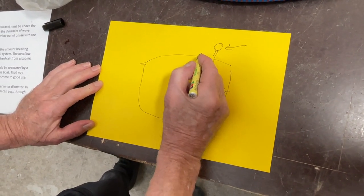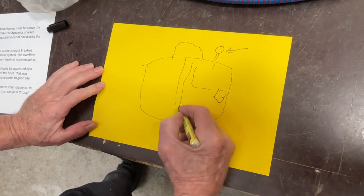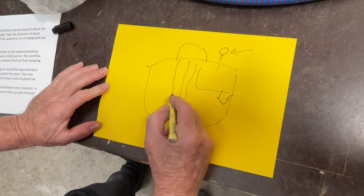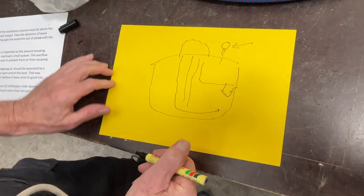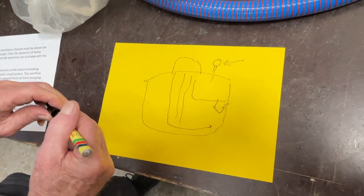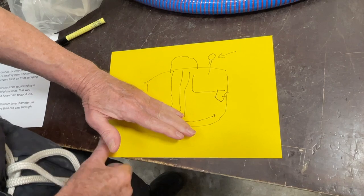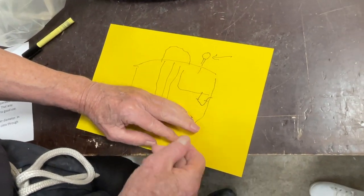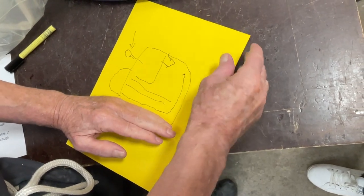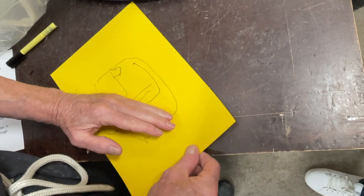Then, because this tube goes to the other side — here's the centerboard — there's a tube going down here, comes out here. So however it's heeling, one part of this will always be above the water line. Normally it's like here, so there's no problem. And if it's here, well, there's one opening here and one opening here — it's above the water line.